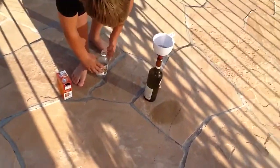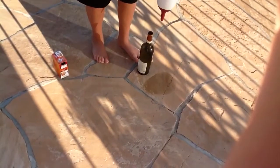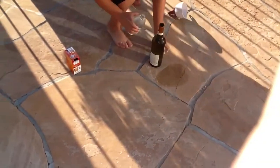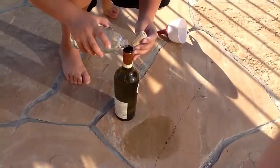Alright, there, that should get up. I'm going to need to pour the vinegar in. Now I'm going to put the cork on.